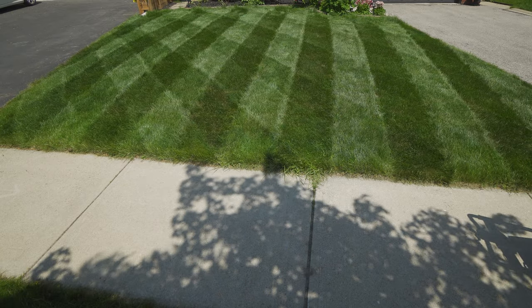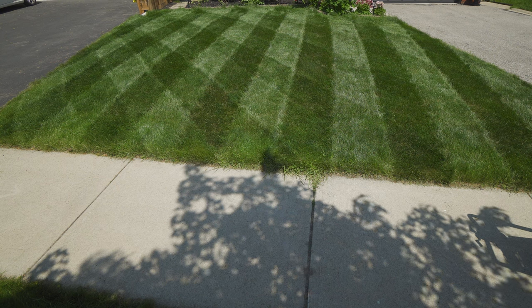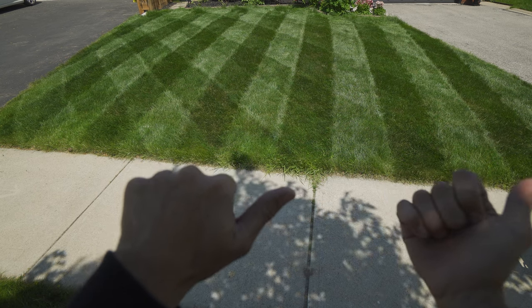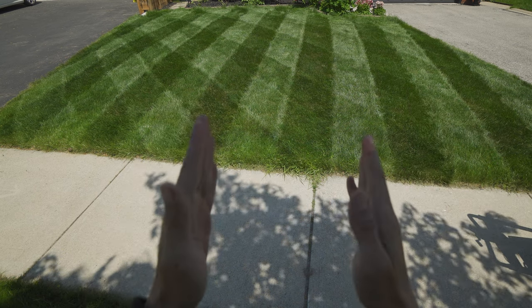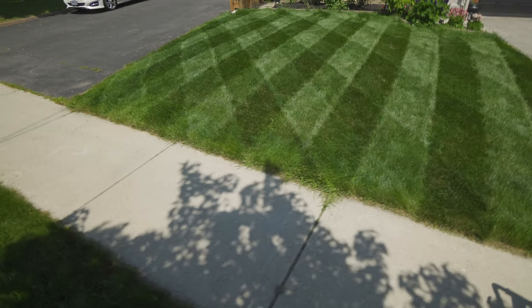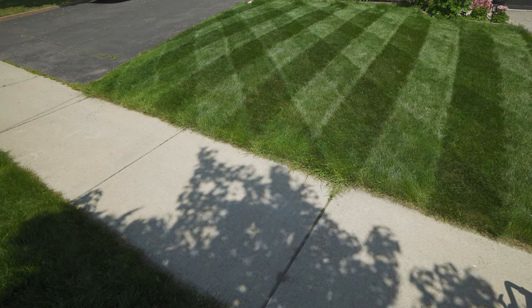There we have what I think is pretty good diamonds. It's not that punchy from here because the sun is to this side. But when the sun gets right behind us here, it'll look the best it can.